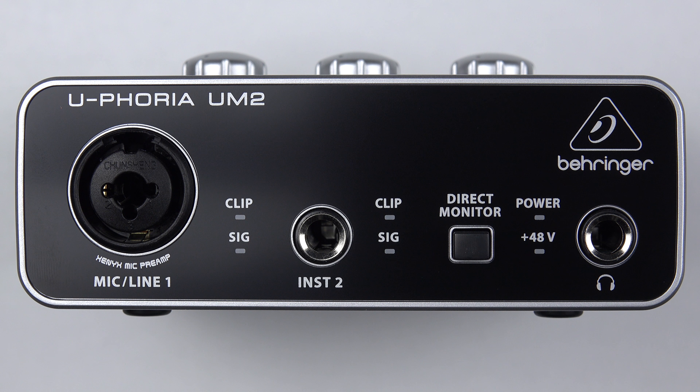Next to that we've got instrument two or line input two — another quarter-inch jack input, so you can plug in any kind of line-level device. Next to input two we've again got a signal indicator and a clip light above it. Then next along is the direct monitor button — when you switch it in, it routes the input from channels one and two directly to the headphone socket or the outputs on the back, eliminating latency whilst monitoring during recording.